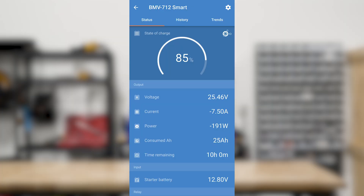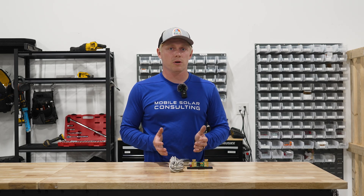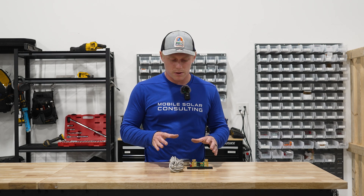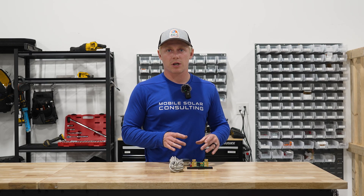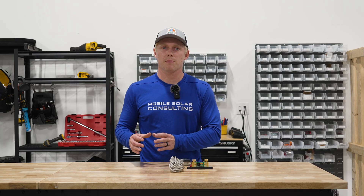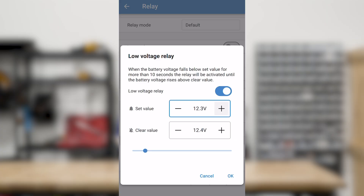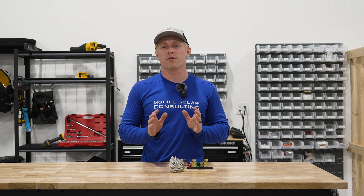Now we're going to move on to programming. Open up Victron Connect on your phone and click on your BMV 712. Click on the gear icon in the top right corner to open the settings menu, then click relay to adjust the relay settings. It's possible and popular to use state of charge to start your generator; however, I don't really recommend this because your battery monitor is making an estimate of your battery's state of charge and it can always be wrong. So even if you use state of charge, I also recommend setting up the voltage trigger as a secondary backup. Click on low voltage relay, enable it, and change the set value to 12.4 volts and the clear value to 13.4 volts. This will mean the generator starts around 20% and stops around 50%. Feel free to adjust these values however you want.